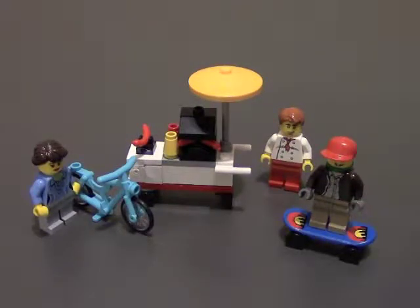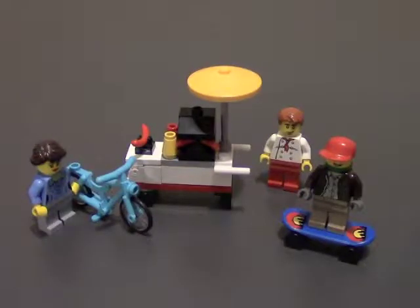Hello everybody, Brick Skater here with a Lego set review of the Lego Creator. The number is 40078, and this is the hotdog stand — at least that's what I think its name is.